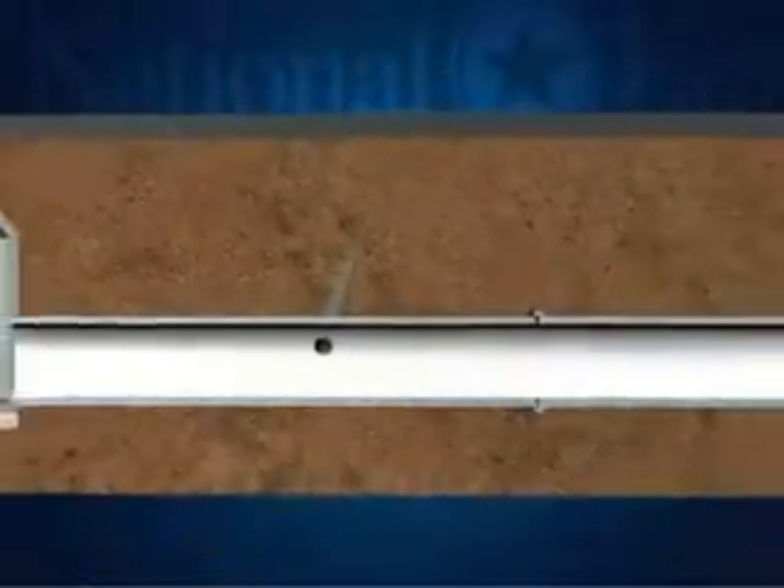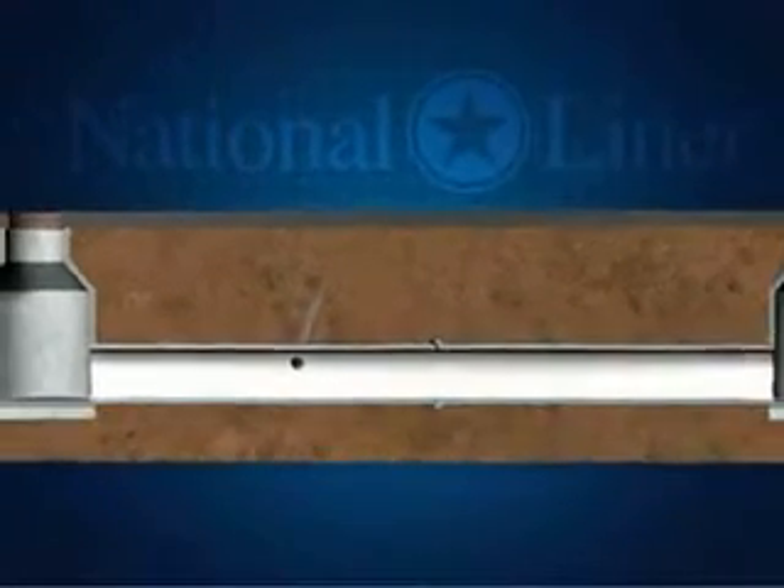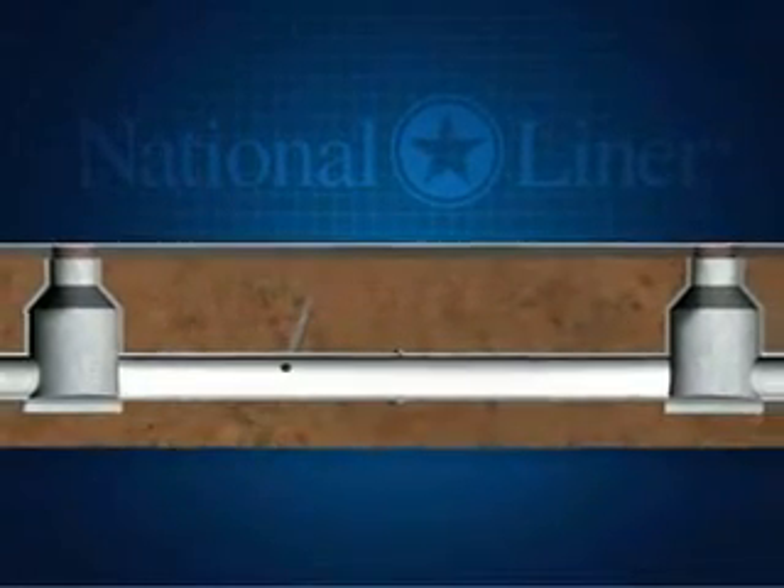The new pipe provides seamless structural support to the damaged host pipe, extending the design life of the rehabilitated pipe an additional 50 years. At National Liner, service is in the pipeline.